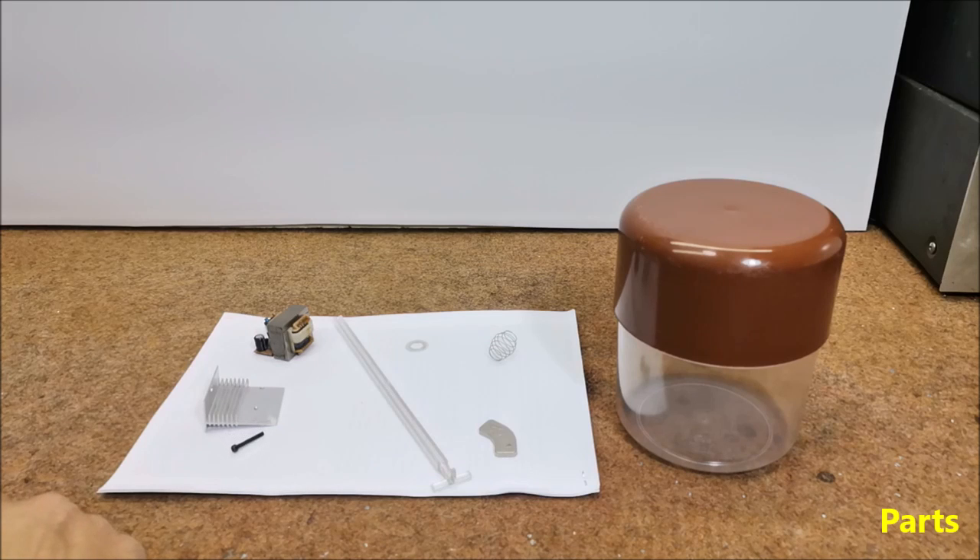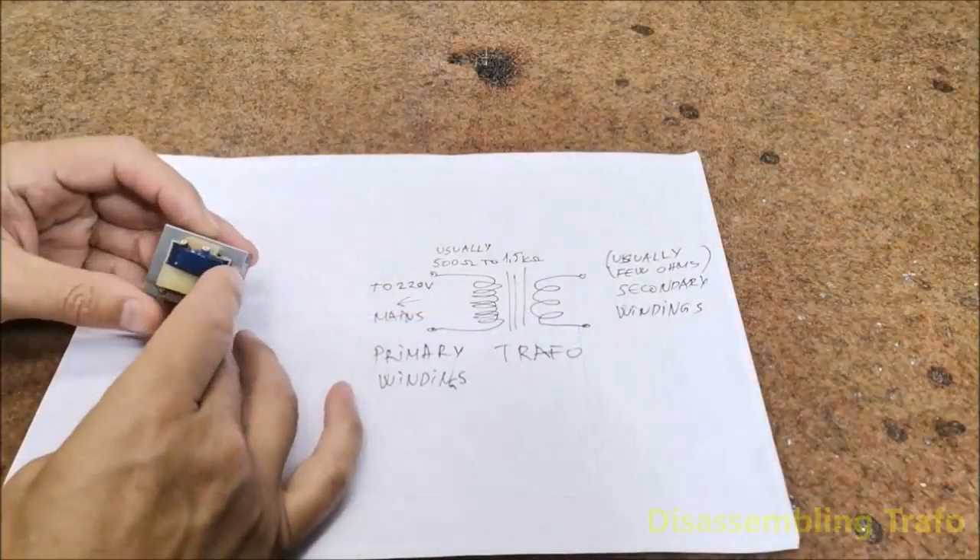This time we will make only the geophone, and in one of the following videos I will present the method of making the electronic part in the simplest way, so that it is accessible to a larger number of enthusiasts. I will also describe how to set up simple 24/7 monitoring software to work with this sensor. Now let's start making the sensor.